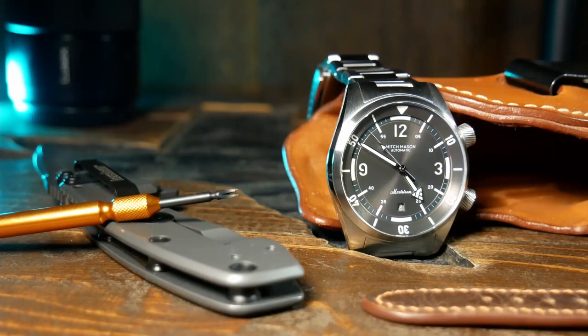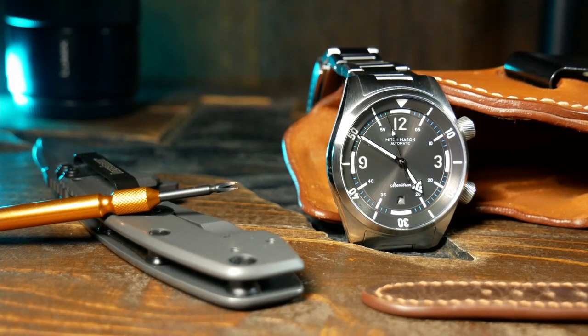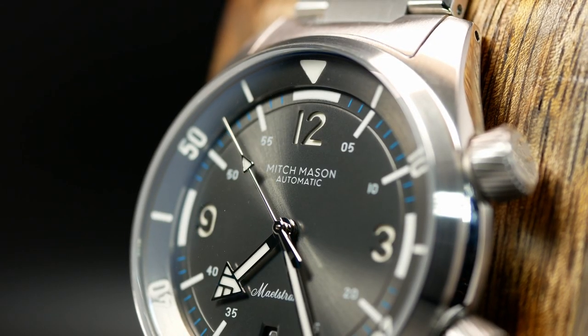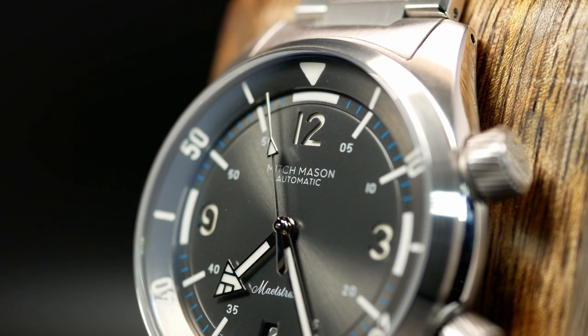My only real complaint regarding the dial design is that I think there's a little too much text on the center of the dial — sort of. I mean there's not a lot of text here, but when you combine what is there with the minute indicators that are sitting on the inside of the dial, the entire thing does look a bit crowded.